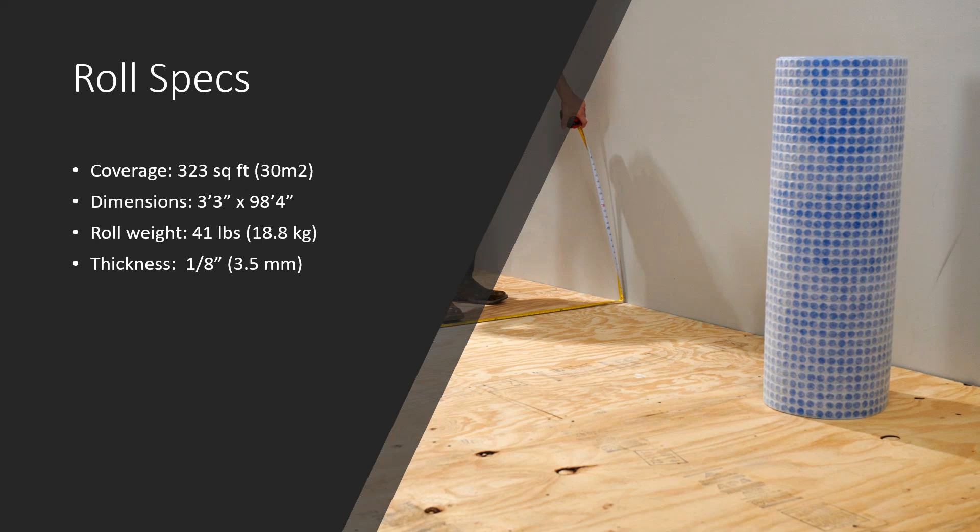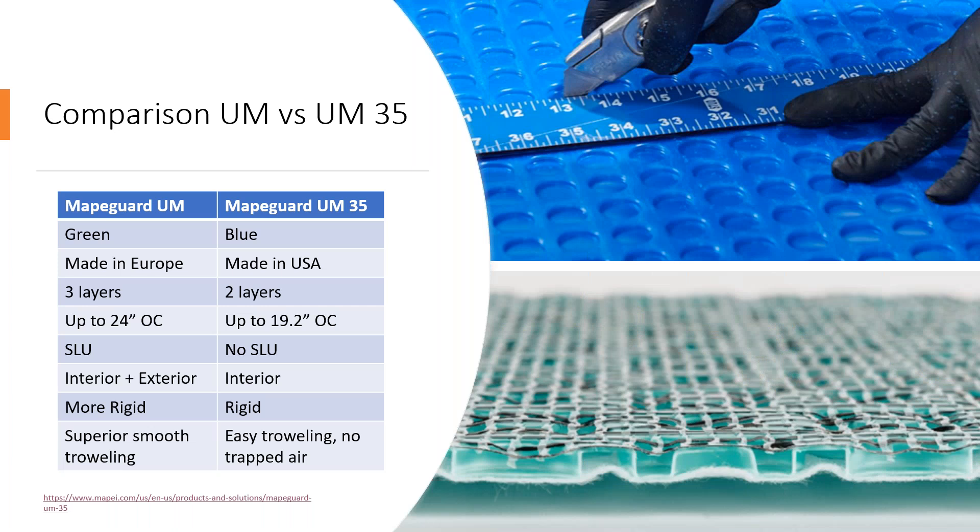I want to briefly talk about another membrane we offer called MAPEGUARD UM. We've had MAPEGUARD UM on the market for many years — it's been an excellent product — and MAPEGUARD UM35 is the newer edition. We often get questions about the difference and why someone would use one versus the other. MAPEGUARD UM is shown in the bottom right corner and is a green membrane, whereas MAPEGUARD UM35 is blue — so visually you can tell the difference.